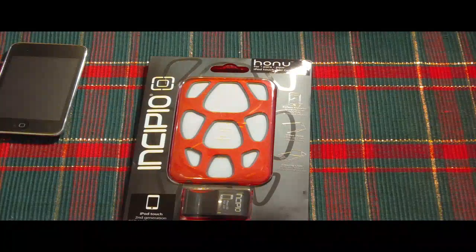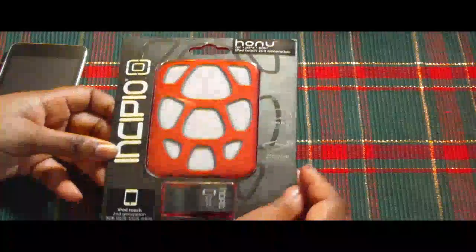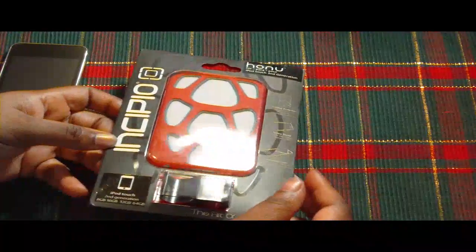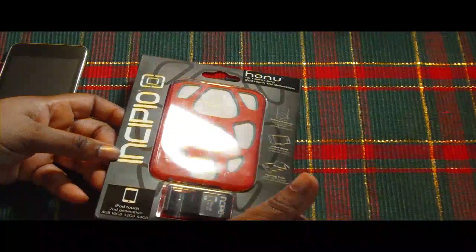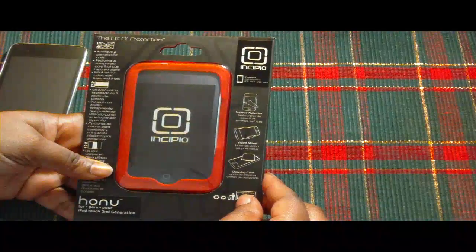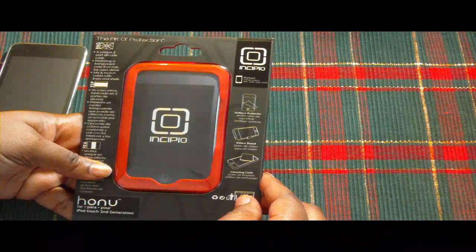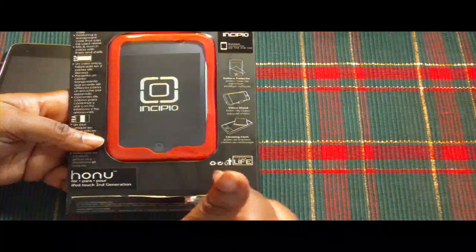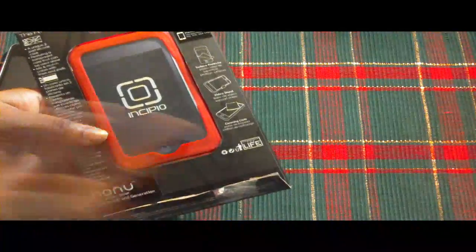I put it back in the package, so let's go ahead and take it out. That's how it looks — very nice. It's red charcoal. See this packaging? This packaging is very nice. It's got the Hanu design on the package. It comes with the video stand. On the back it says a unique two-part silicone case featuring a transparent core that can be used alone. Mix and match colors with liners and shell. And guys, this is a lifetime guarantee — that's good for me.